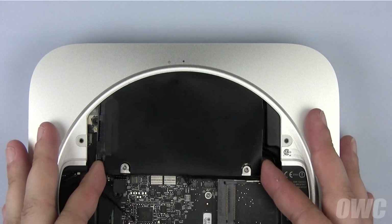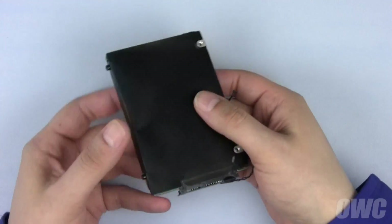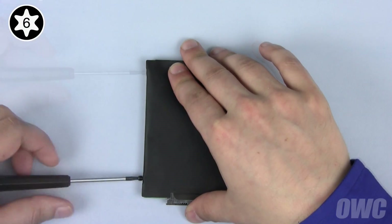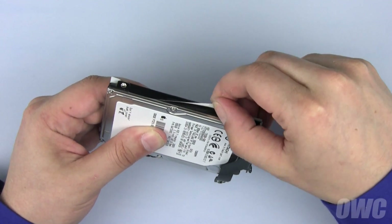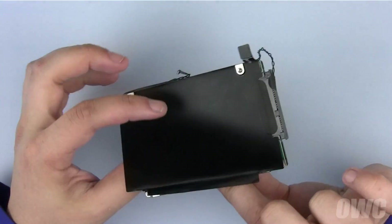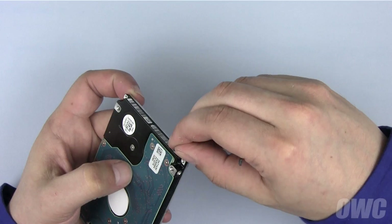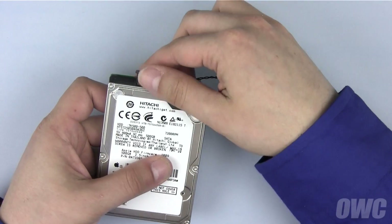Now we can pull the hard drive up and out of the Mac Mini. We'll need to remove the hardware from the original drive so we can reuse it on the new drive. First, remove the two Torx T6 mounting screws. Next, gently peel off the drive covering, being careful not to tear it — it's held in place with a mild adhesive and also taped down in spots. Gently detach the heat sensor, noting its placement, as you'll need to reattach it to the same spot on the new drive. Finally, you can remove the SATA connector.